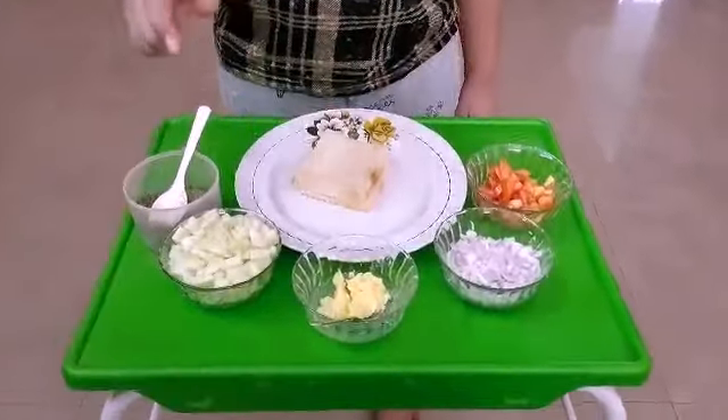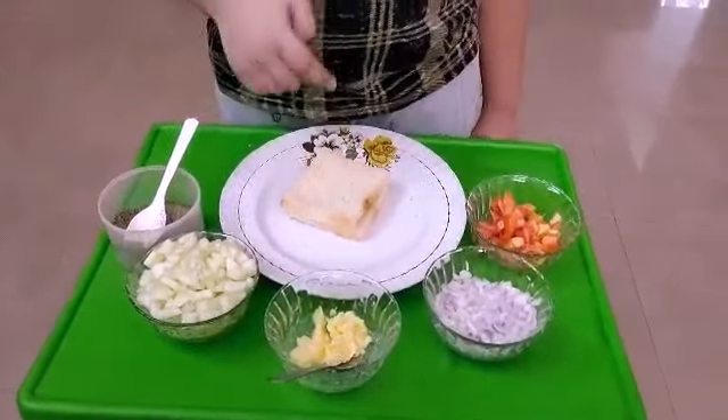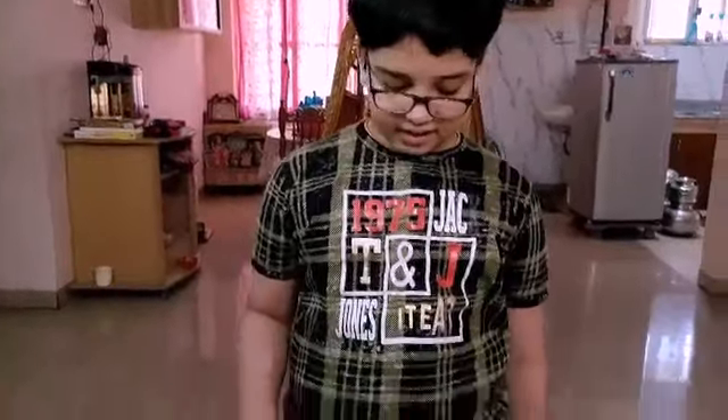onion, butter, cucumber and pepper powder and bread. Now mix all the ingredients in the bowl.